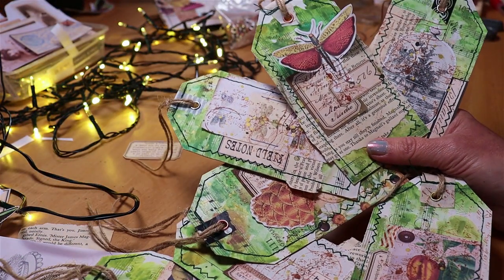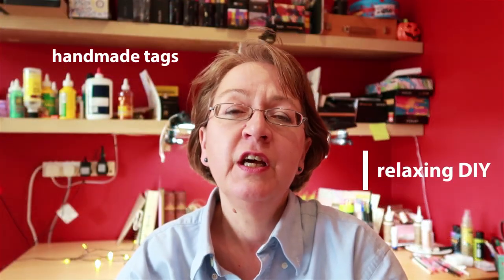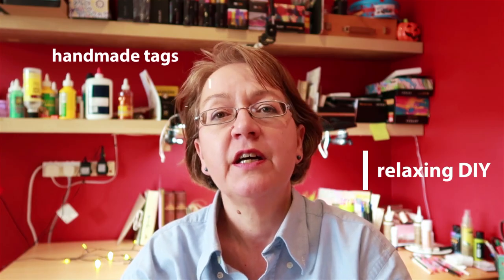This project is for you if you're a beginner, but the scope for adapting the tags and adding your own style is there, so it's also for you if you're more advanced. Hello, it's Joey — turning book pages into botanical tags, a relaxing and easy DIY.